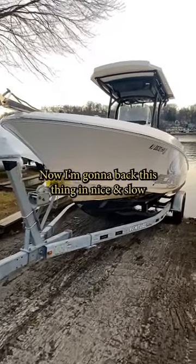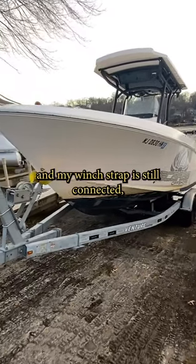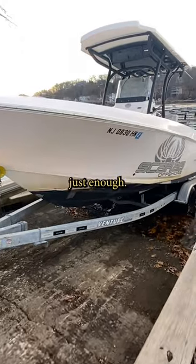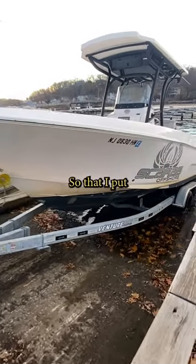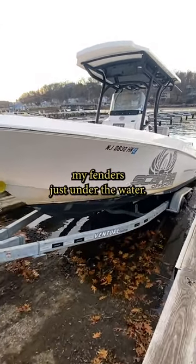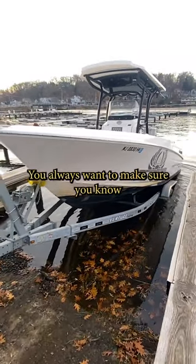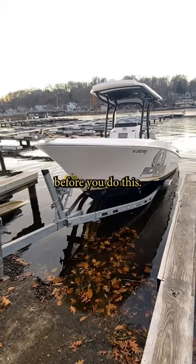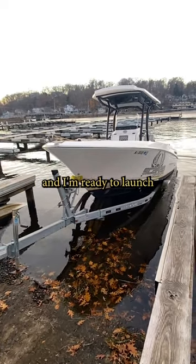I'm going to back this thing in nice and slow. I still got my safety chain on and my winch strap is still connected. And I'm going to bring it down just enough so that I put my fenders just under the water. Now keep in mind you always want to make sure you know how far out your ramp goes before you do this. But really right about there and I'm ready to launch.